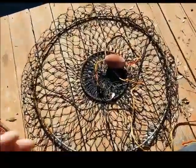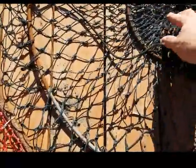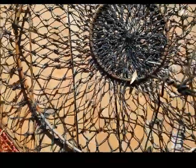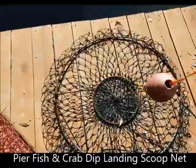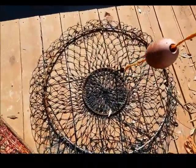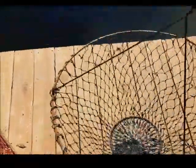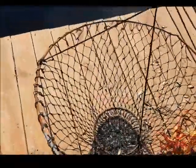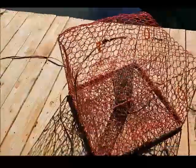The second crab trap we got is this one. This works pretty good — you can put some bait in there. I'll take this one down to the point with me sometimes. The idea is I'll put the bait in there and cast it out, not into the surf but down around the intercoastal side, and the crabs will go in there. When you pull it up, the crabs are stuck. You've got to get them out and put them in a bucket. But for our purposes today, we're on the canal here, so we've got this crab trap right here.